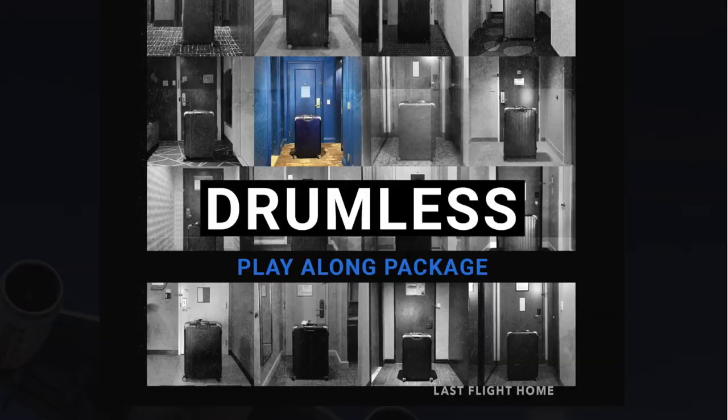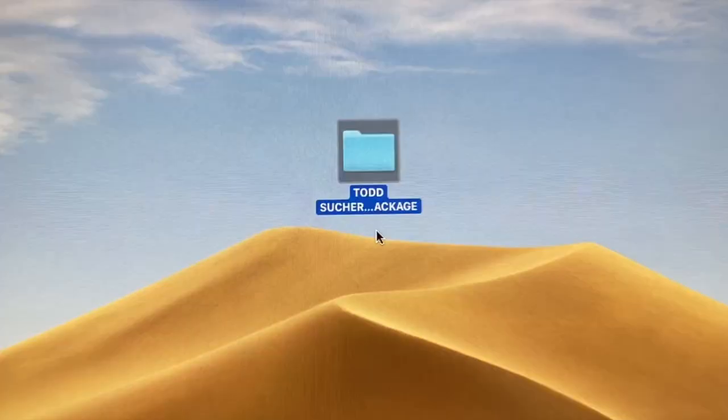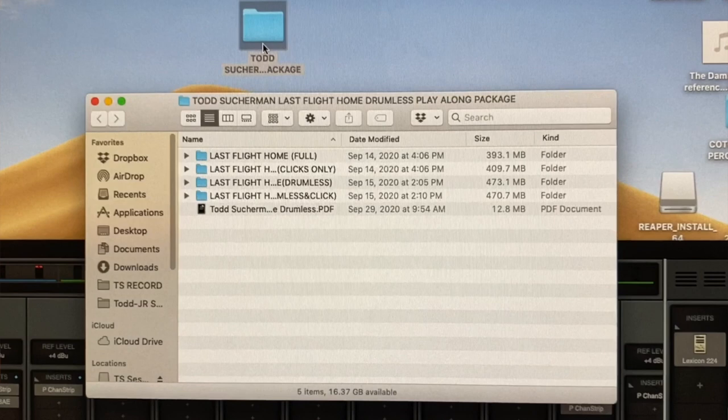Hi, Todd Zuckerman here, and I'm really excited to announce the release of the Last Flight Home Drumless Playalong Package. When you order, you'll be sent a download link within 24 hours, and you'll get a folder that has four folders and a PDF.